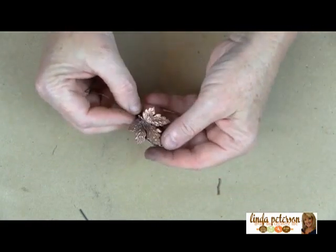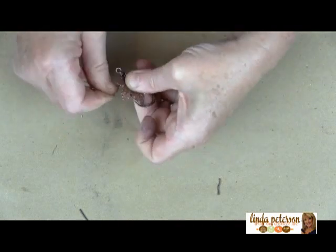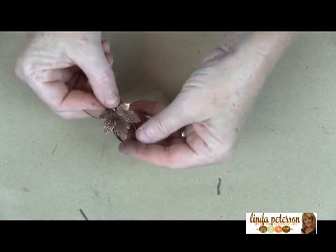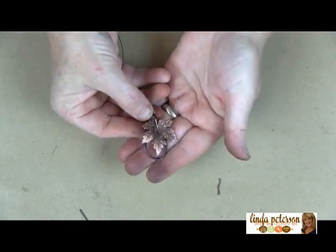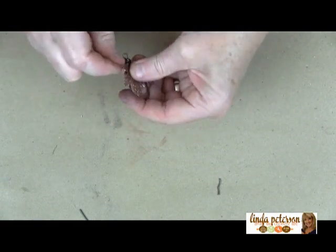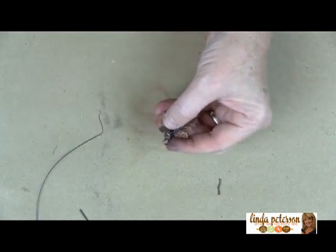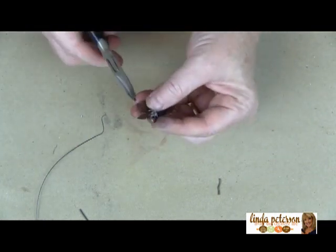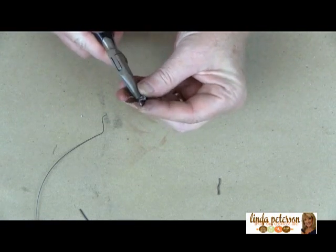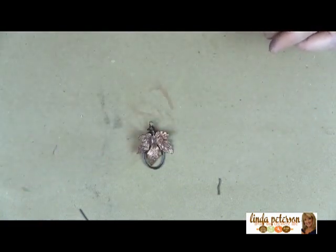Now I'm going to wrap this leaf onto the pendant base. It's just a matter of taking your wire and wrapping it around to secure it to the base. A couple of times will do it — then cut the wire off and tuck it under so it's not sharp and not sticking out. Press it in there nice and good.